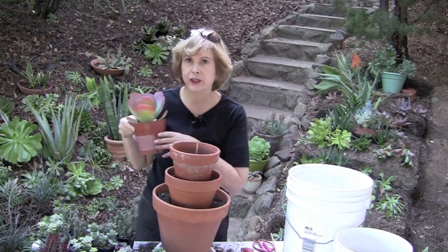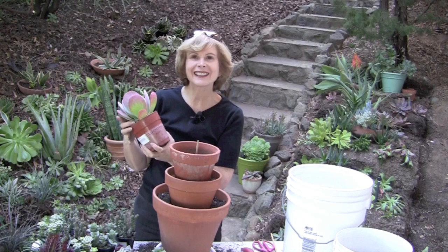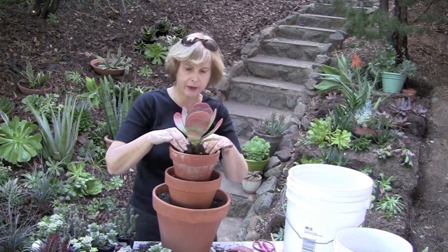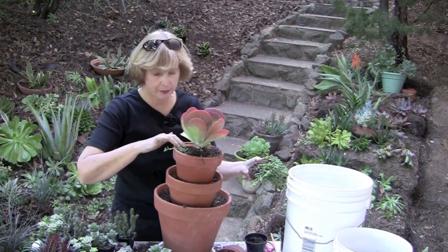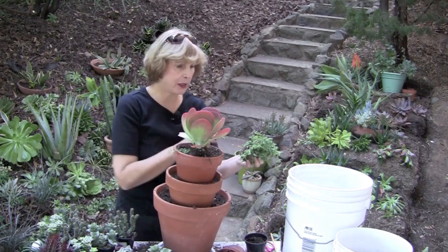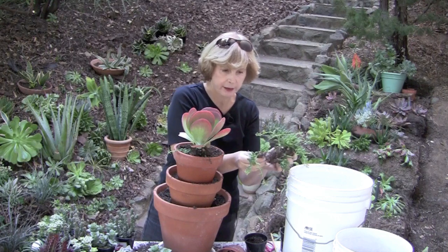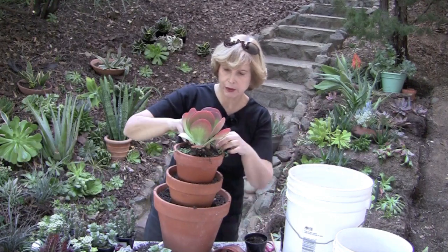Now this is not a stacked Crassula, but it has that stacked look that I'm after. And my dowel came through that without injuring the plant — peeking out over the edge of the pot — and then over time, that will grow and fill in and cascade even more.